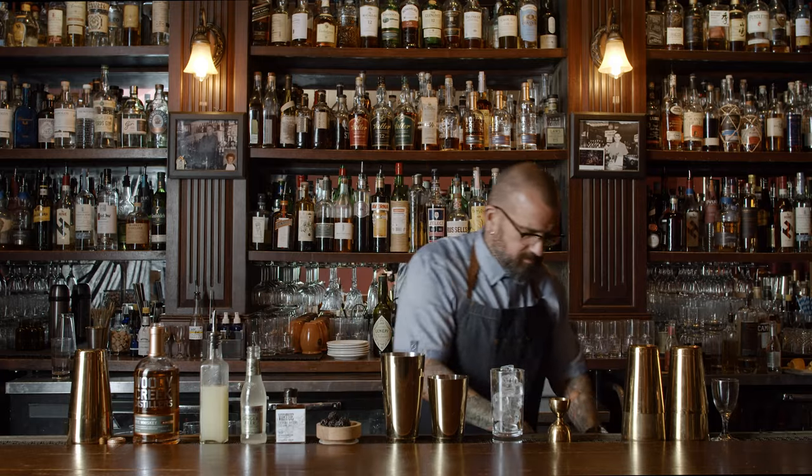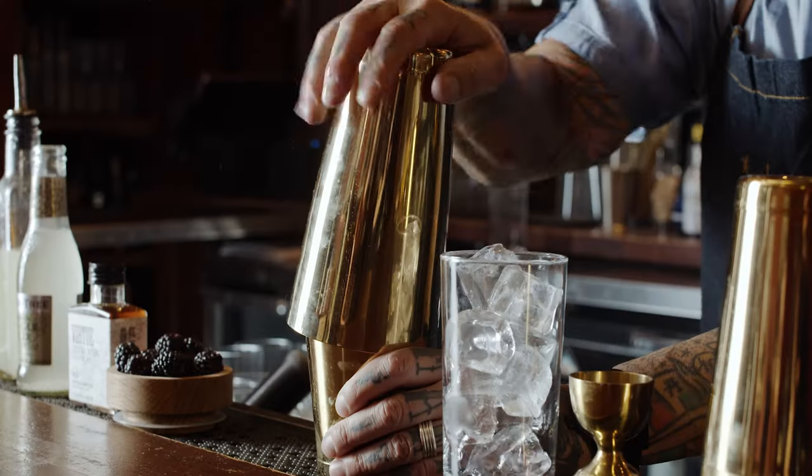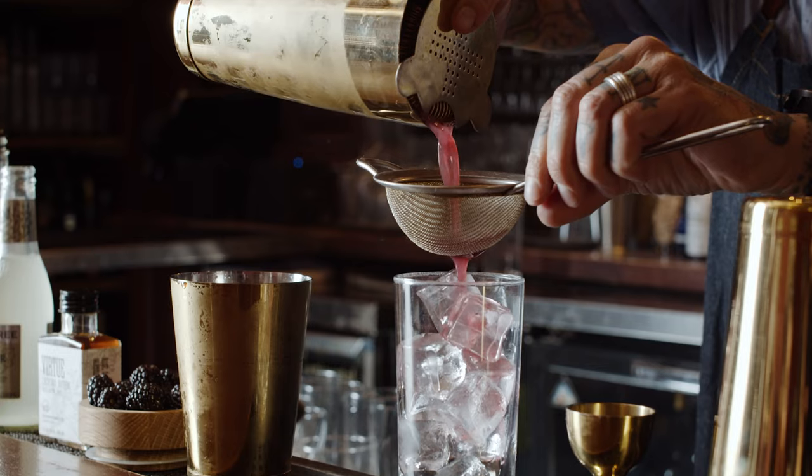Then we're gonna add some ice, and then we're gonna shake. We're gonna strain — we're gonna use a tea strainer as well to make sure we don't get any bits of blackberry in the cocktail.